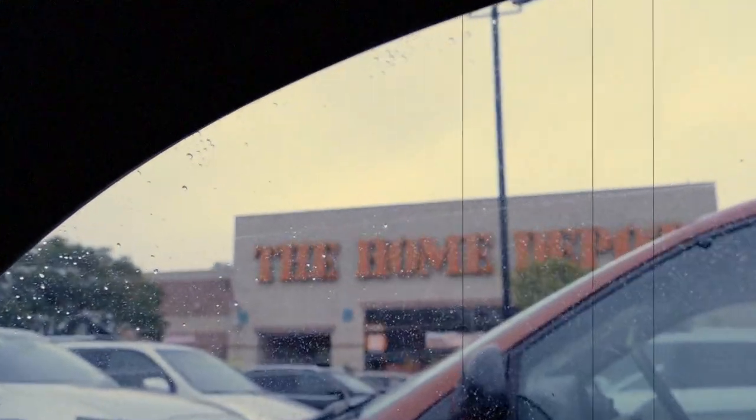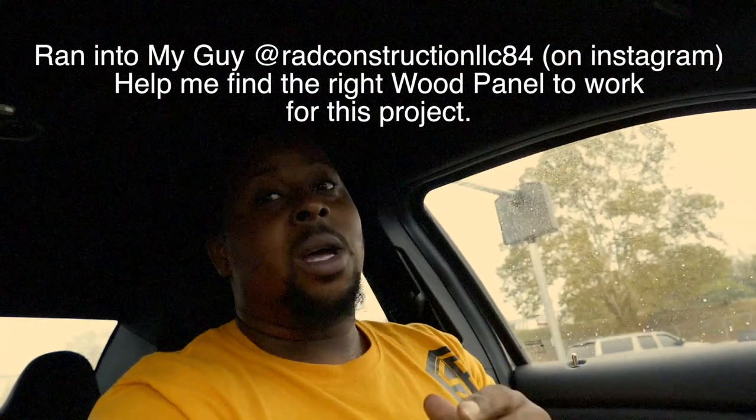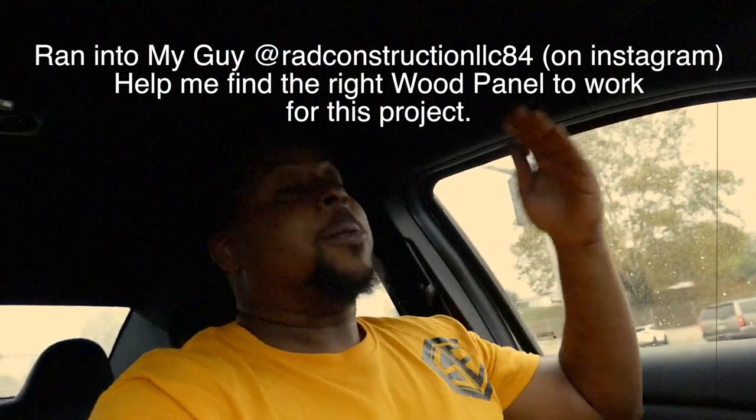Home Depot — we found a nice good wood. We wound up getting six cuts out of it for seventeen dollars. I feel like that's a win, so now we're getting ready to head home and put the other products together and see what we come up with.